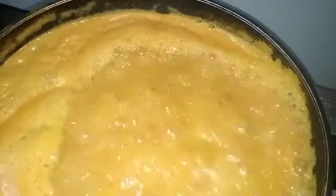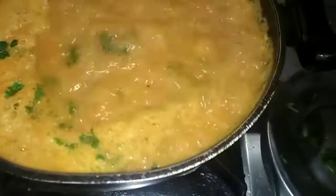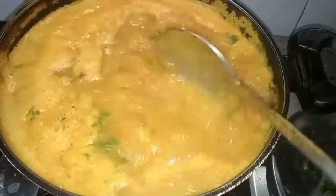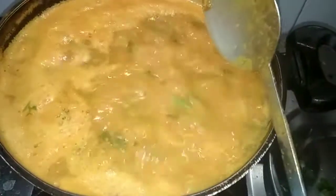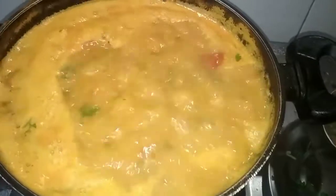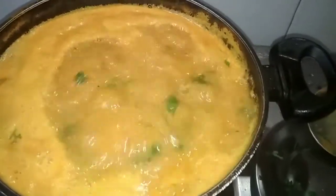After 20 minutes of boiling, we have to add coriander leaves and adjust the salt. I'm going to add coriander leaves now. Tasty and tangy tomato sambar is ready to eat with idli and dosa. Thank you, bye!